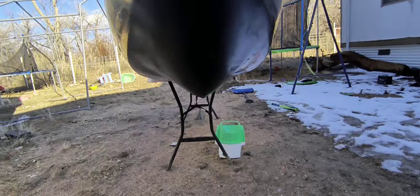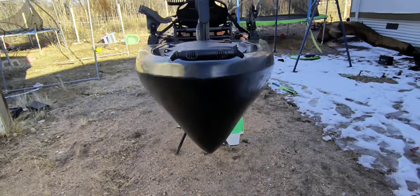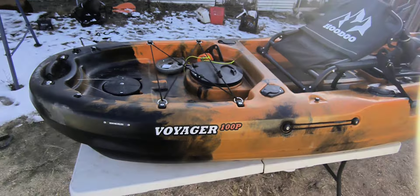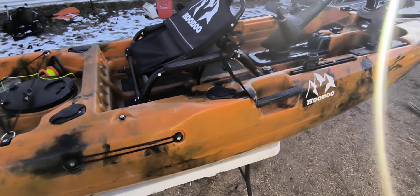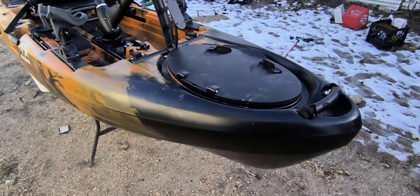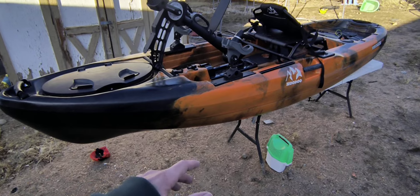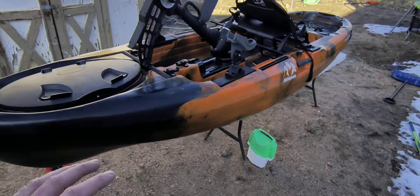I'll show you the underside of the kayak — see how it has that pontoon-style hull? Very, very stable. I can't wait to get this on the water and show you guys firsthand how great this kayak is for the price. That's probably going to happen this weekend — I'm filming this on a Wednesday — so hopefully a new video comes out about a week from today. Again, this is the Hoodoo Voyager 100P. If you're in the market for a lightweight, portable pedal-drive kayak that's really easy on the budget, I highly recommend it.